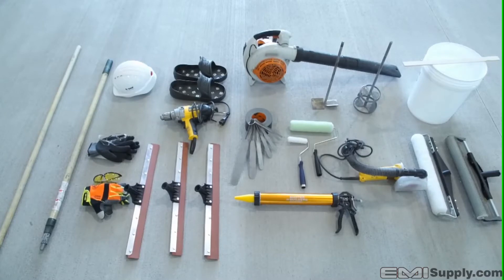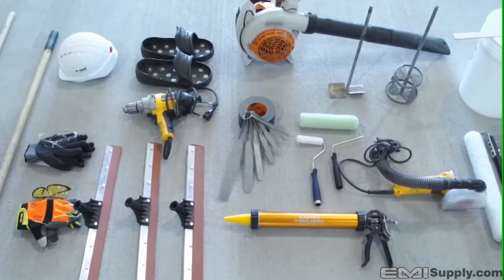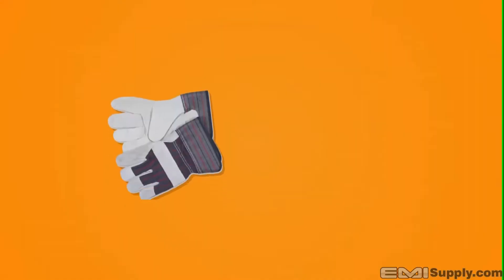Having the proper equipment is essential for any successful traffic coating application. From squeegees to rollers, the recommended tools are shown here. Safety equipment is also very important, primarily gloves and eye protection.